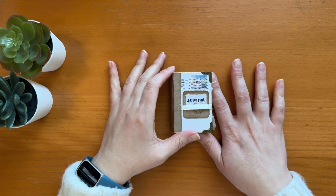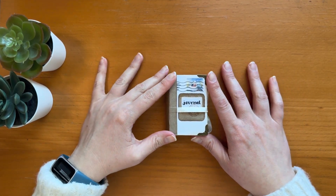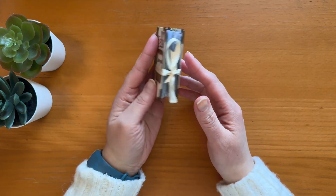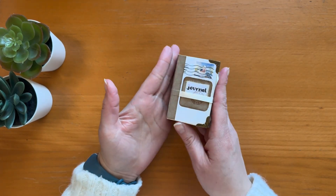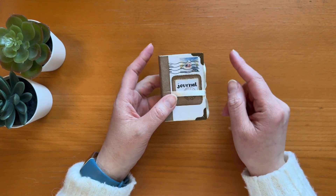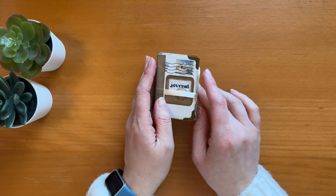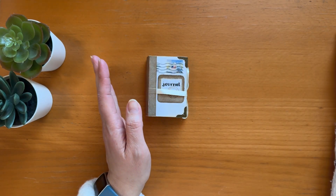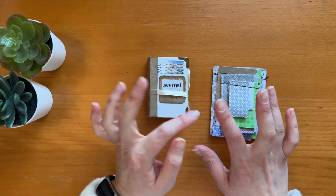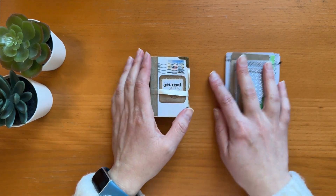Hello, welcome back to my channel. Today I want to show you the final version of my tiny journal that I made with you in the last video, which I'm going to link right here. And also I want to show you something else I made with all the scraps from that project. So let's get started.